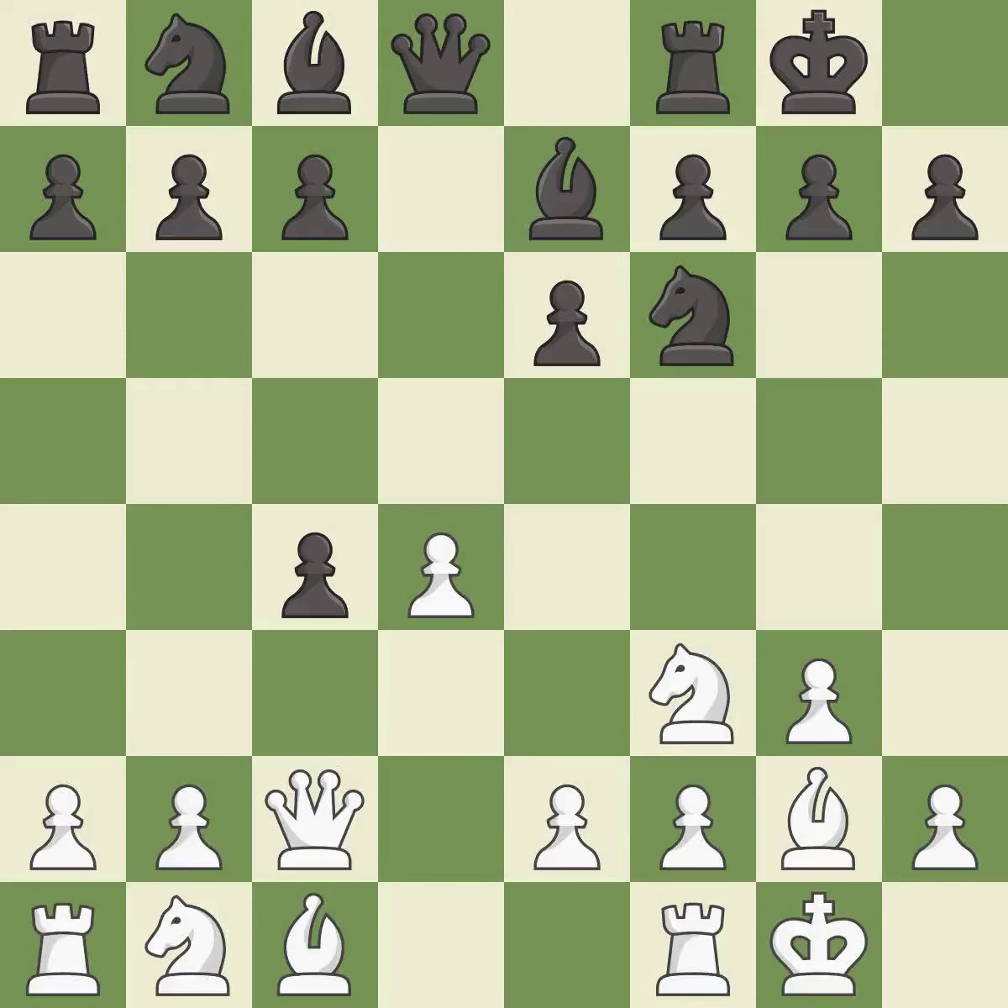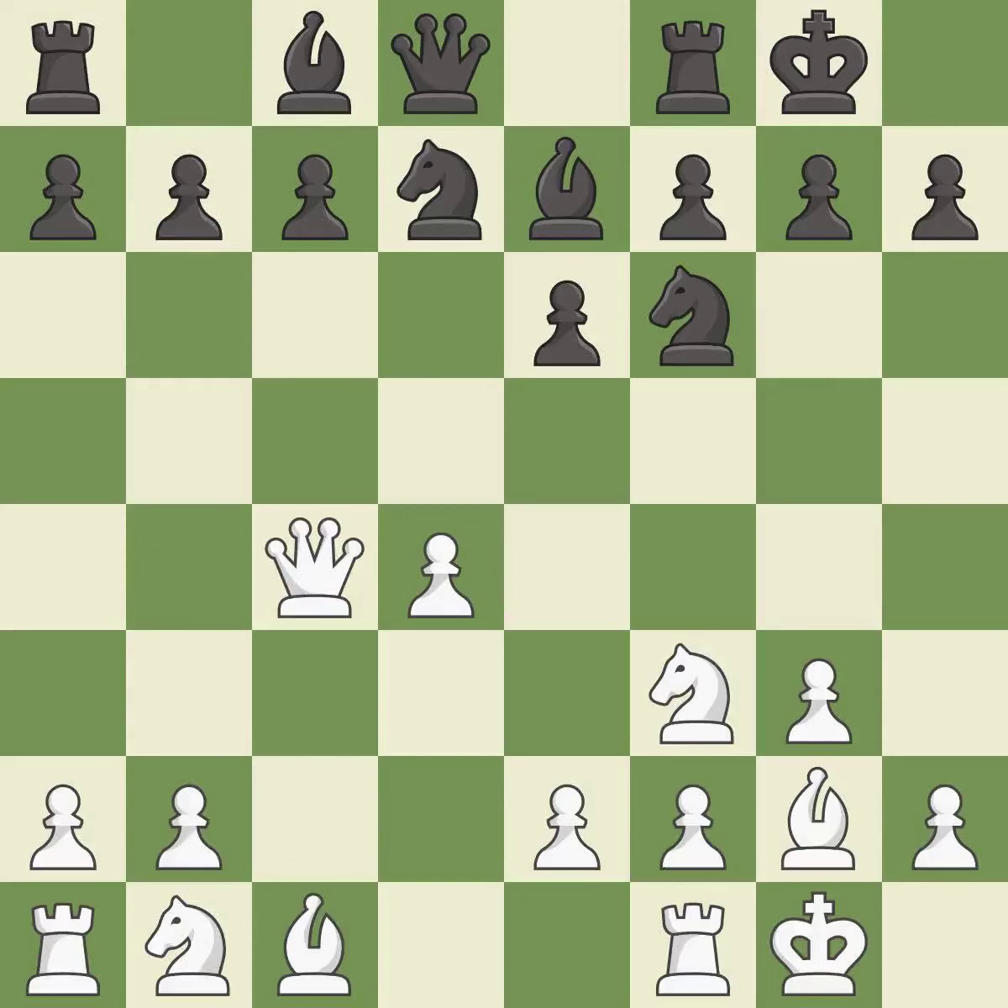This threatens to win a pawn. It is the last book move. This gives away a free pawn — it is a mistake. That was a free pawn. It is best. Very precise. This maintains the balance in material with a good trade.